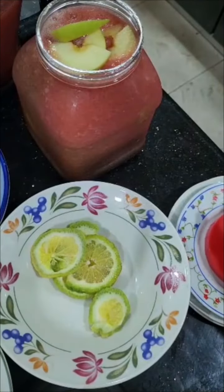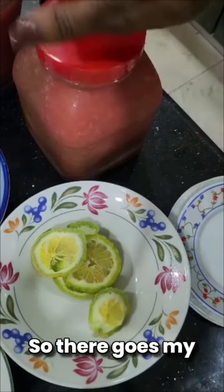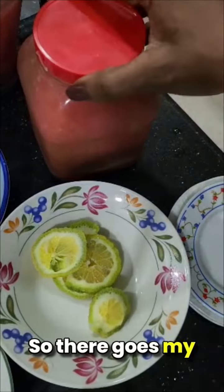There goes my watermelon punch — mmm, looks yummy!